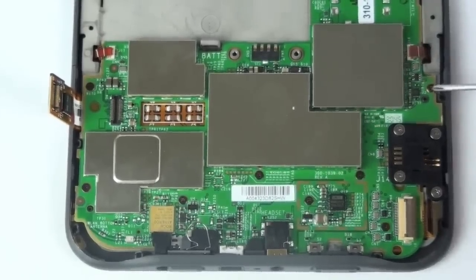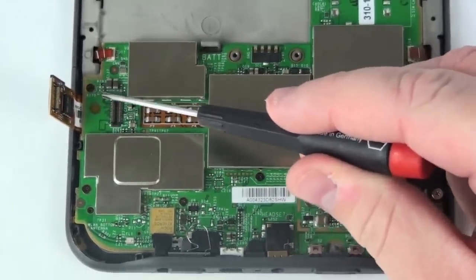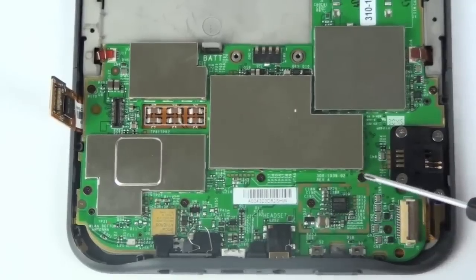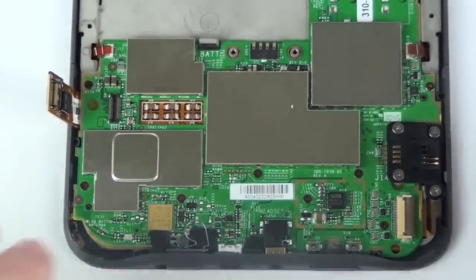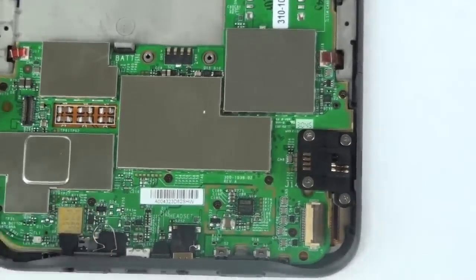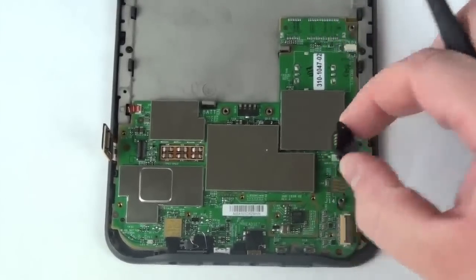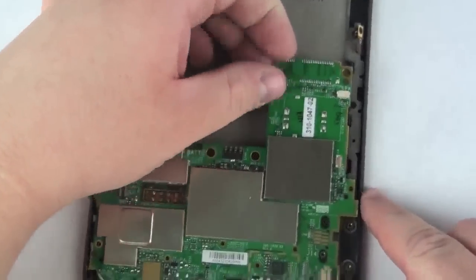Now, taking your flat head screwdriver, remove the eleven screws from the logic board. Once that is complete, this mechanism simply lifts free off the logic board. And now you should be able to lift the logic board free out of the body of the Kindle.